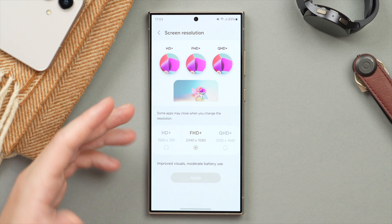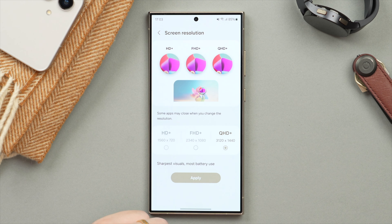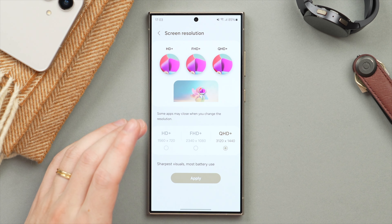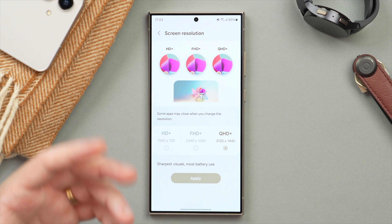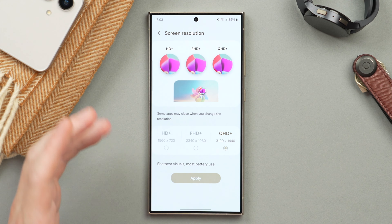By default it's on Full HD+, which gives you the best balance between good-looking visuals and moderate battery use. But if you want to take full advantage of this excellent display, you can increase the resolution to Quad HD+, bringing it up to 3120 by 1440p. This gives you the best quality and sharpest visuals, but it is important to know it will take a little extra battery, so it really depends on what you prioritize.